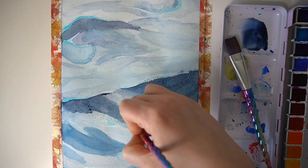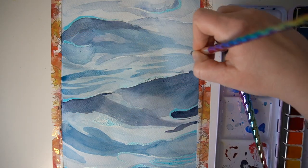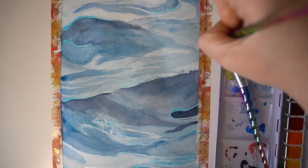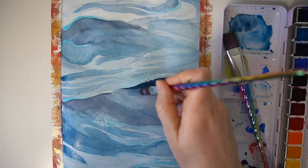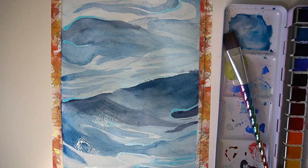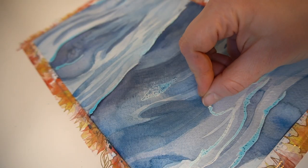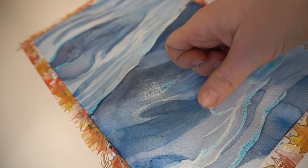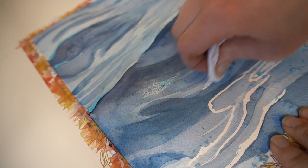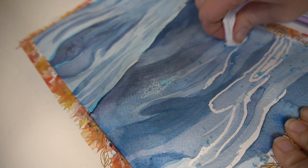I'm just layering up my watercolours, allowing most layers to dry fully before adding further ones, because I don't want too much of that bleeding effect within the piece. Once I'm 100% happy with all the different tones I've added, I then remove the masking fluid — you can easily peel this off with your finger or use a piece of paper towel. I'm quite pleased with the abstract shapes in this water surface painting, so make sure you give this one a try.